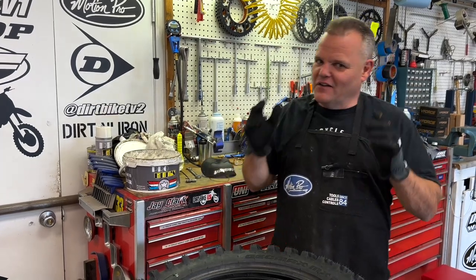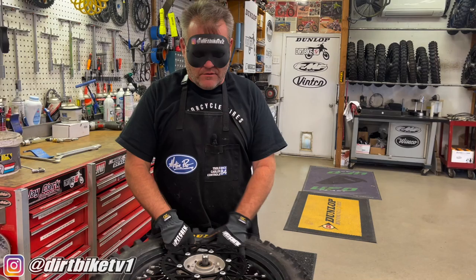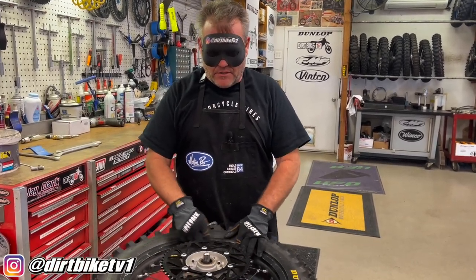Tire change for beginners. Why is it for beginners? Because I'm blindfolded, so I go really slow. It's a fun video, hopefully you enjoy it. I'm not going to tell you anything — that was Donnie's thing.